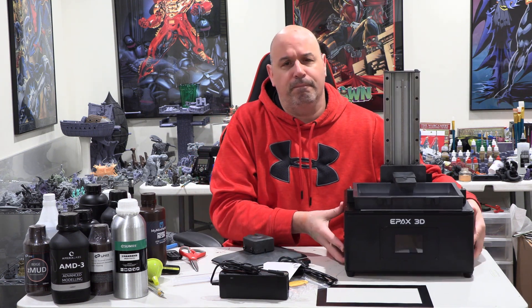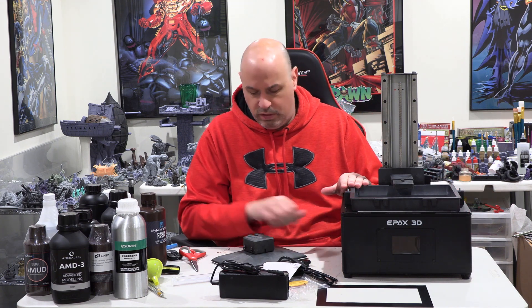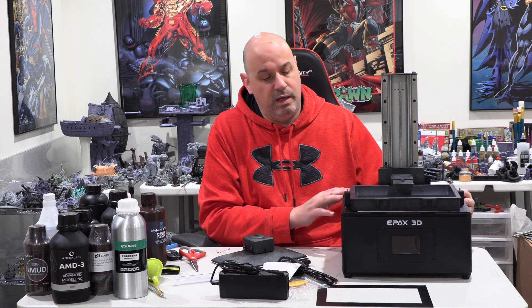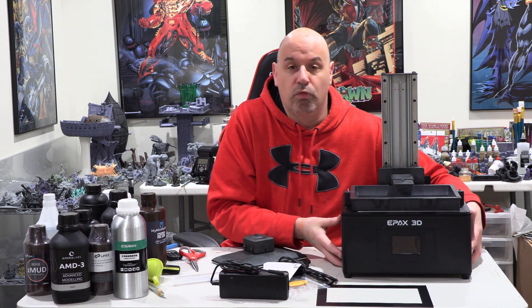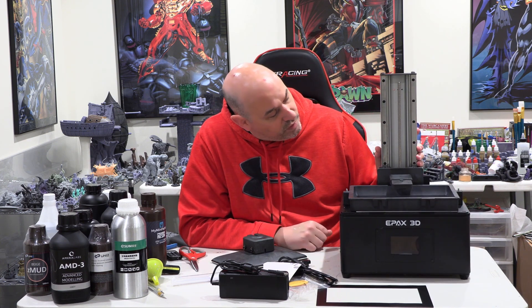Machine weight — this one's pretty heavy. They used plastic where they could to save money, but the machine itself is interesting. You would think the main part of the machine would be plastic, but this instead is all metal. It's really quite heavy, actually, which is good — it's going to be nice and stable.